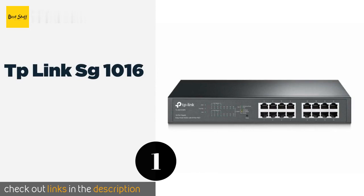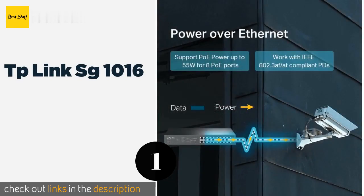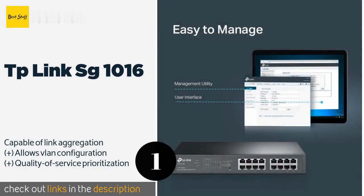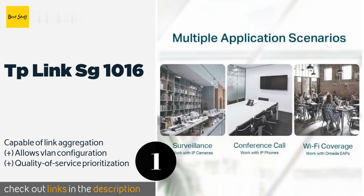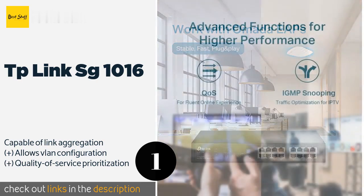The Number 1 is TP-Link SG-1016. Providing exceptional functionality at a reasonable price, the TP-Link SG-1016 is a managed offering that supports Power over Ethernet through eight of its outputs. It also comes in a 24-port version with four additional SFP cages. The price is around $144.